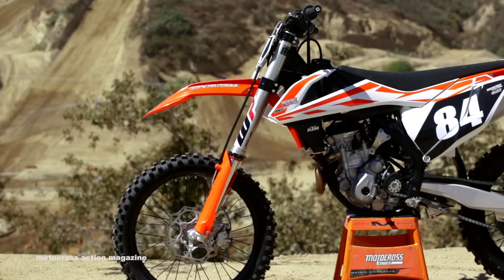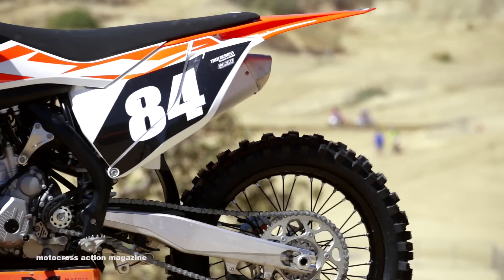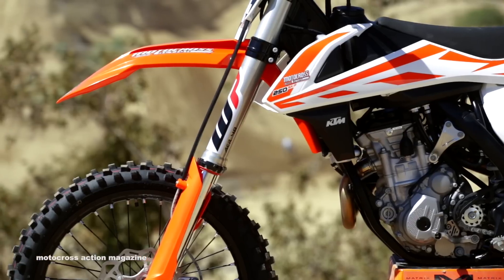Look for the full write-up of the 2017 KTM 250SXF in the November issue of Motocross Action Magazine, or go to motocrossactionmag.com for all the future write-ups and updates on parts and products for 2017.